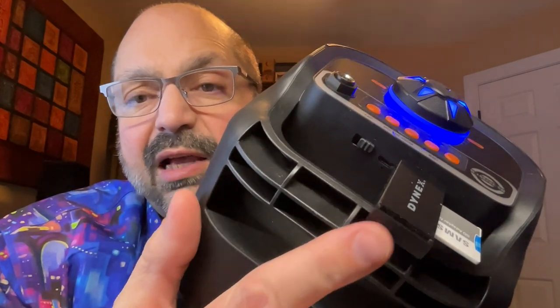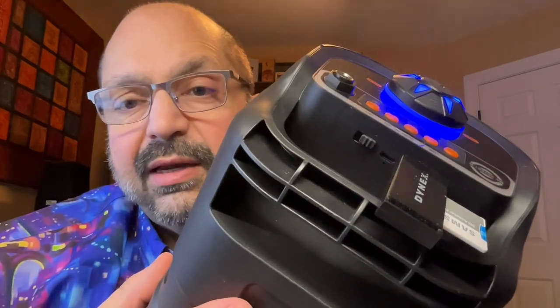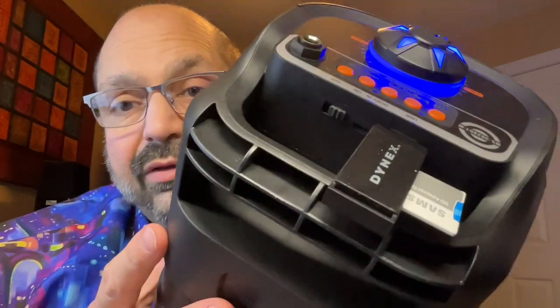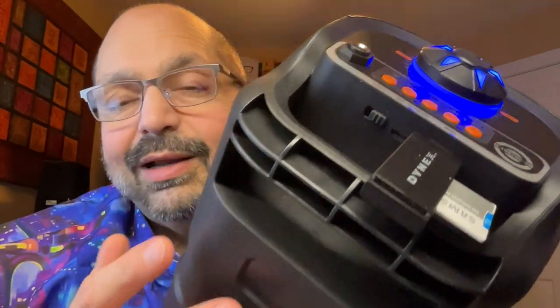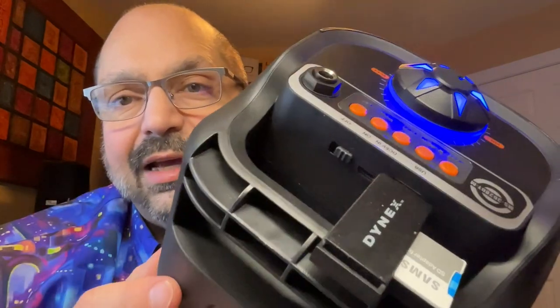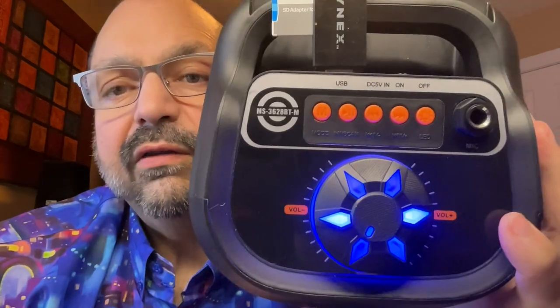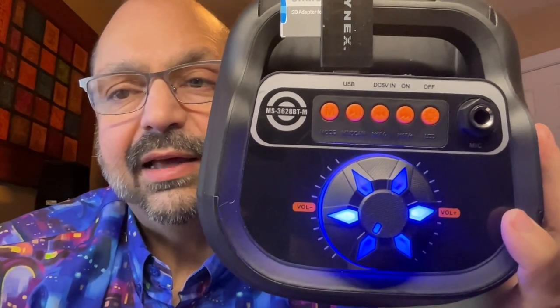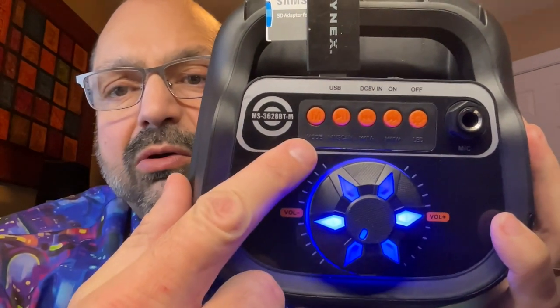Sitting next to that is a USB slot. I currently have that populated by a TF card adapter — there is no TF card slot built in, but I've got the adapter so no big deal. These controls are super hard to read except for the volume knob, which is prominent and lit. I like that.